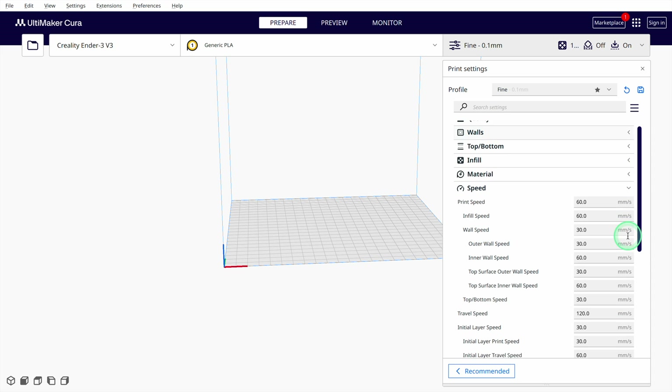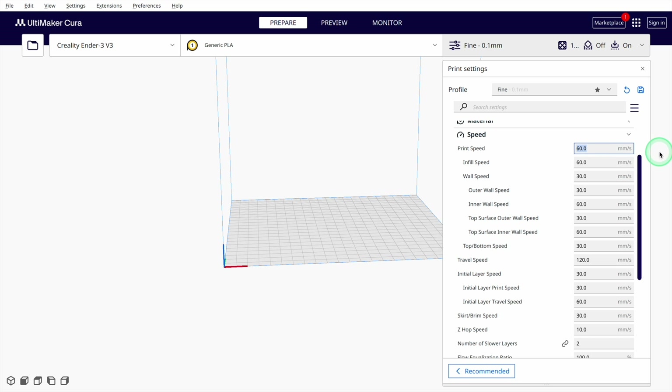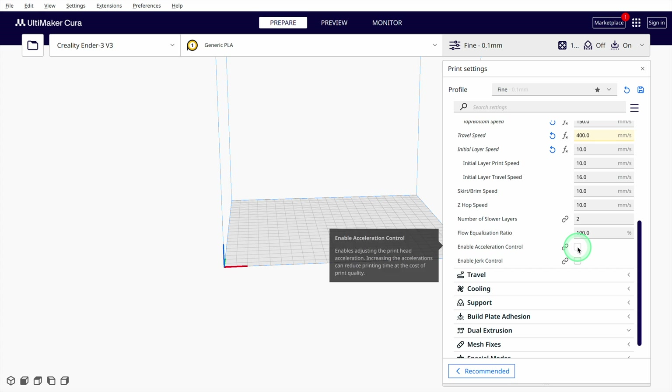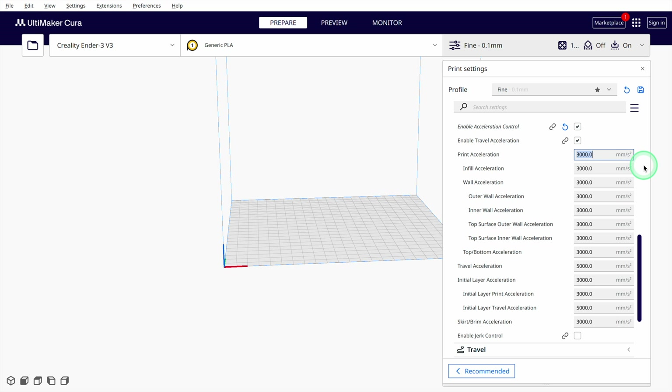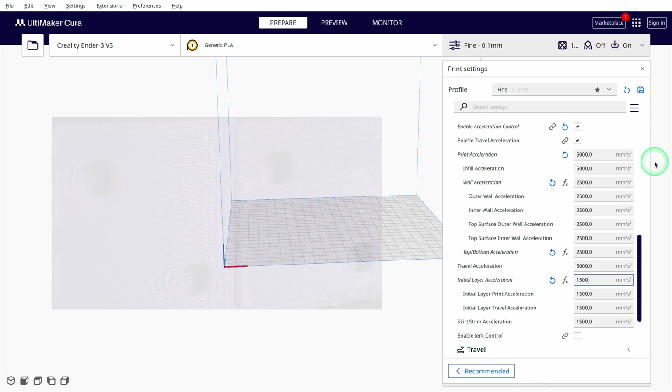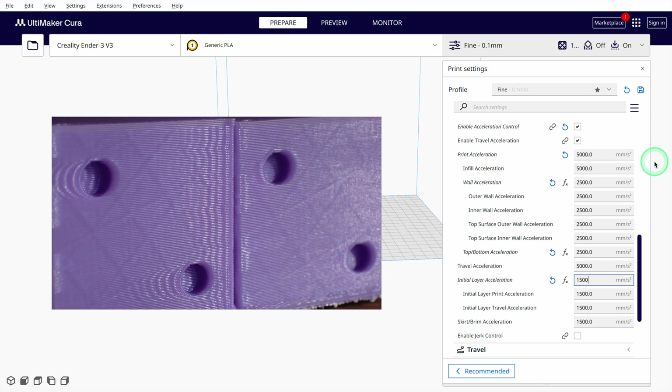The speed settings are more interesting, as they are directly influenced by the hardware of the Ender 3 V3. Although the V3 can reach a printing speed of up to 600 mm per second, I have achieved the best results with a general speed of 250 and 150 for the outer lines. To also improve print bed adhesion, I reduced the printing speed for the first layer to 10 or 20 mm per second. This may seem extreme, but it is the best method to improve adhesion. Also among the speed settings, you find the acceleration control. The Ender 3 V3 can reach a maximum acceleration of 20,000 mm/s². A good compromise is a general acceleration of 5000, 2500 for the walls and 1500 for special surfaces. If you notice printing errors like ringing or ghosting, you should reduce not only the printing speeds but also the accelerations.